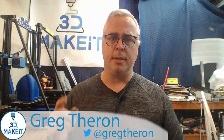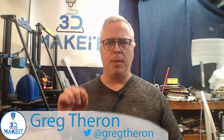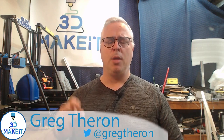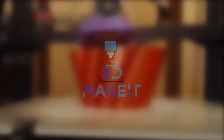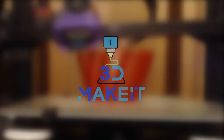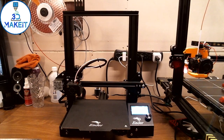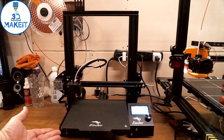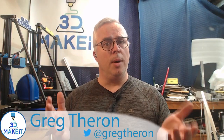I'm Greg, welcome to 3D Make It. Today I'm going to show you what I do to my 3D printers when I get them to make them a little more tolerable and a lot more usable. So you've got your brand new Ender, and now it's time to tweak it, add a little pizzazz, and make it your own.